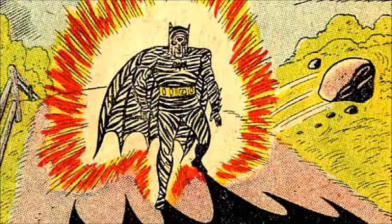Zebra-Man creates a machine that turns Batman into Zebra-Batman — yes, that is the actual name. He has some weird gravity powers that he cannot control. With the help of Robin, Batman manages to beat the Zebra and also beat Zebra-Man.